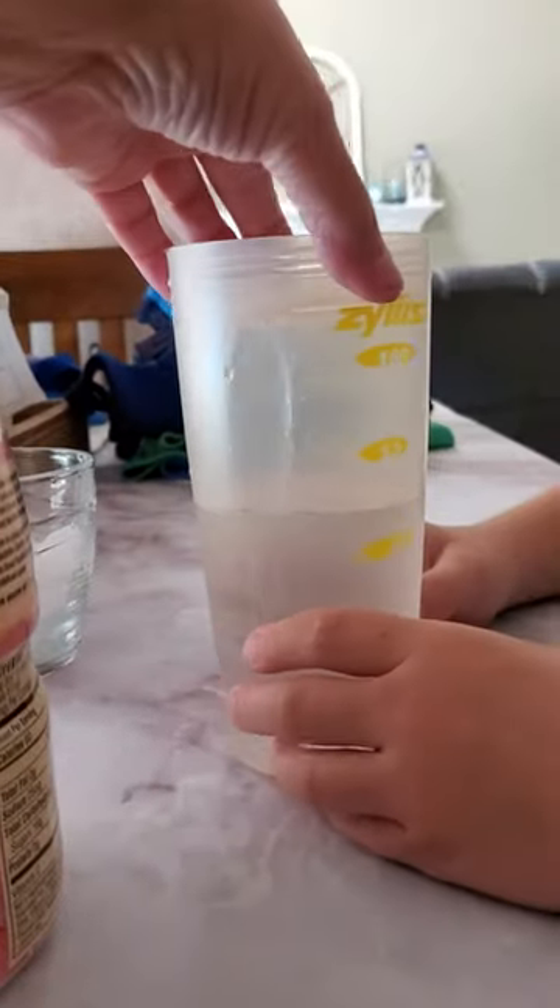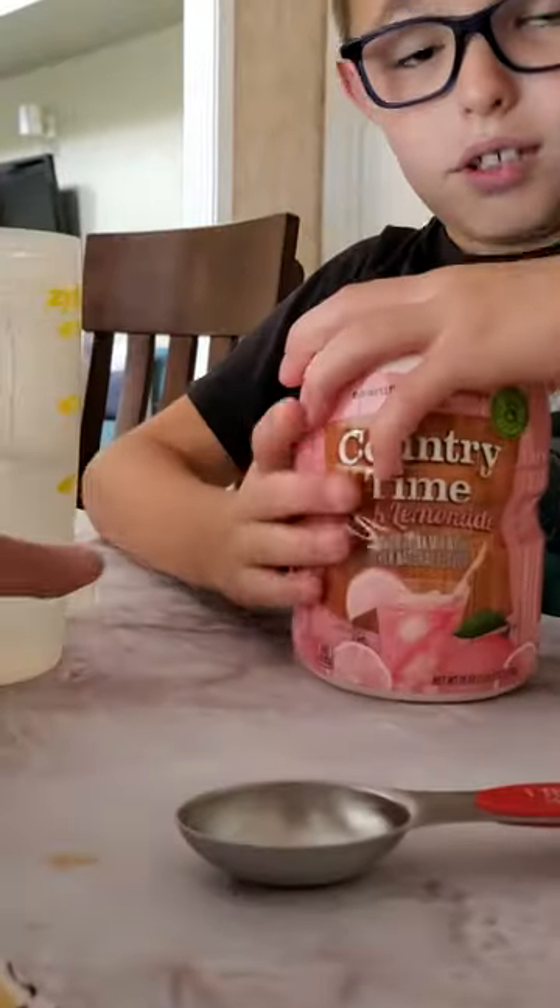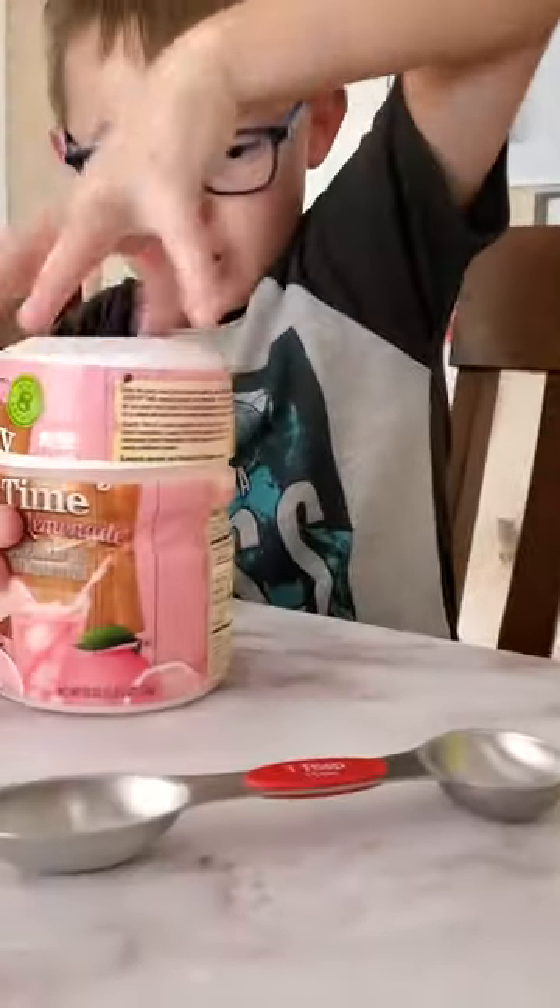He's got his water — it takes eight ounces. We did a little bit over eight, but that's okay, that won't matter. And he needs one tablespoon for eight ounces. Okay, open her up, and we're gonna show you how to make it.